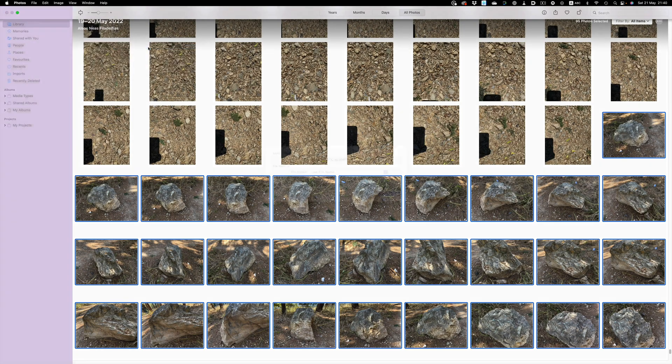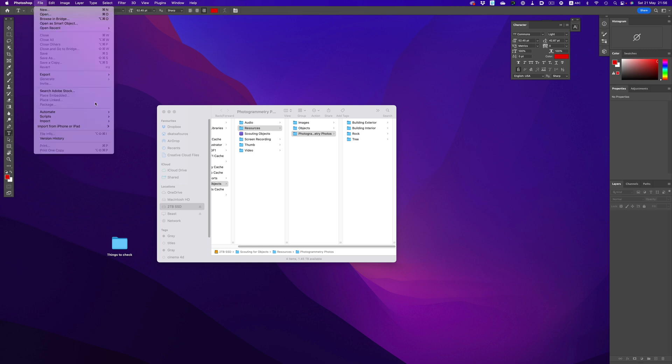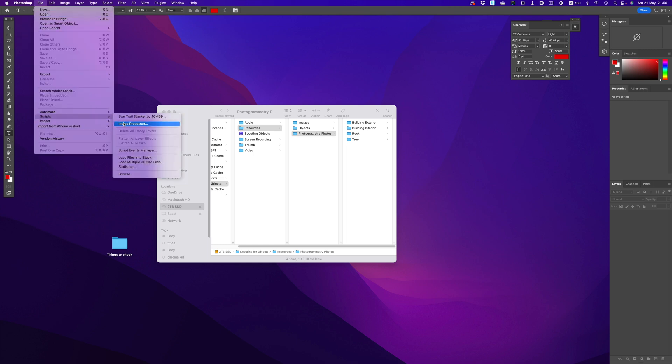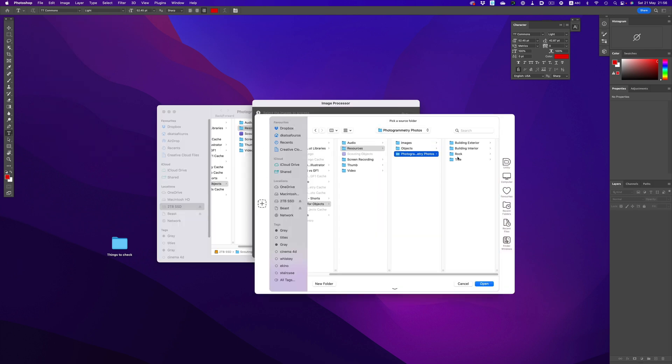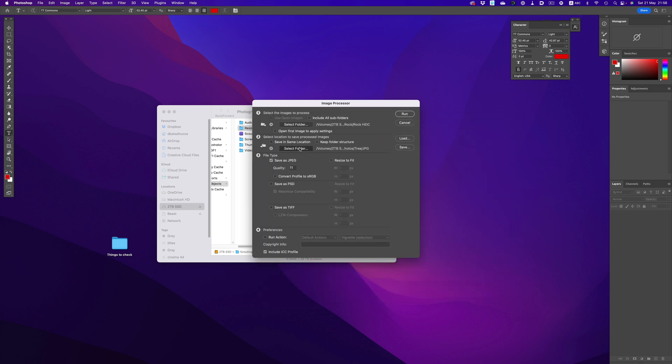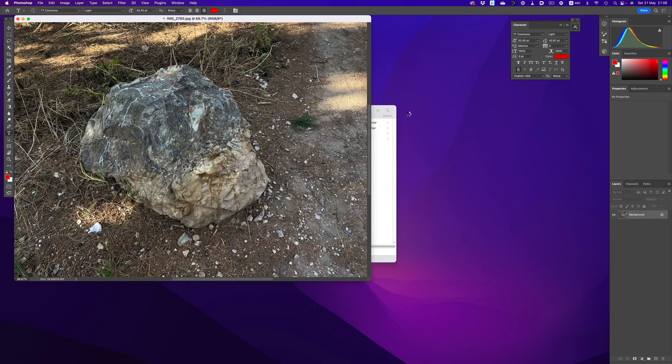Here's a quick tip about image conversion. I personally use the high efficiency format on my phone instead of JPEGs. The application I use for photogrammetry does accept that format, but in case yours doesn't, you can always quickly convert those images in an automatic way. I'm not a fan of Lightroom for these sort of things, so I'll show you how it's done in Photoshop. You just go to Scripts, then Image Processor, and there you can pick the Source Folder, the Exporting Folder, and the Image Format. And that's it — Photoshop will handle the rest.